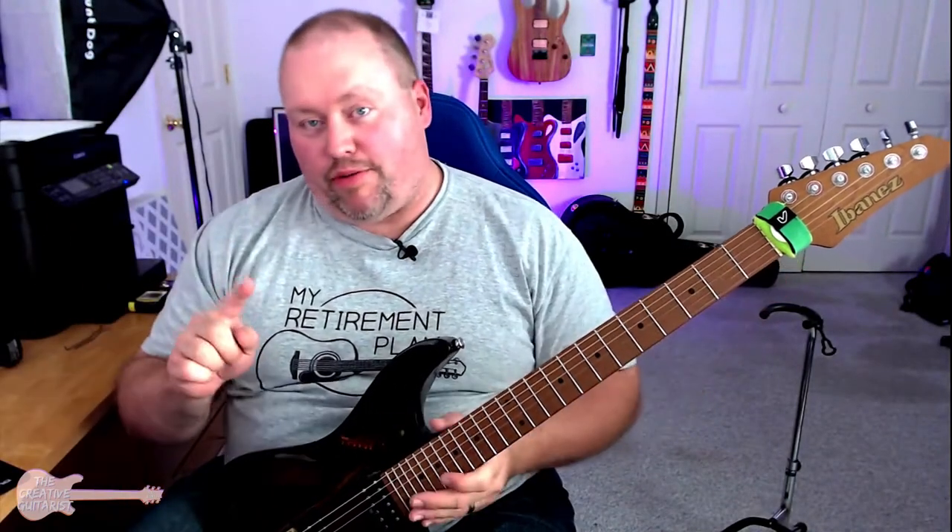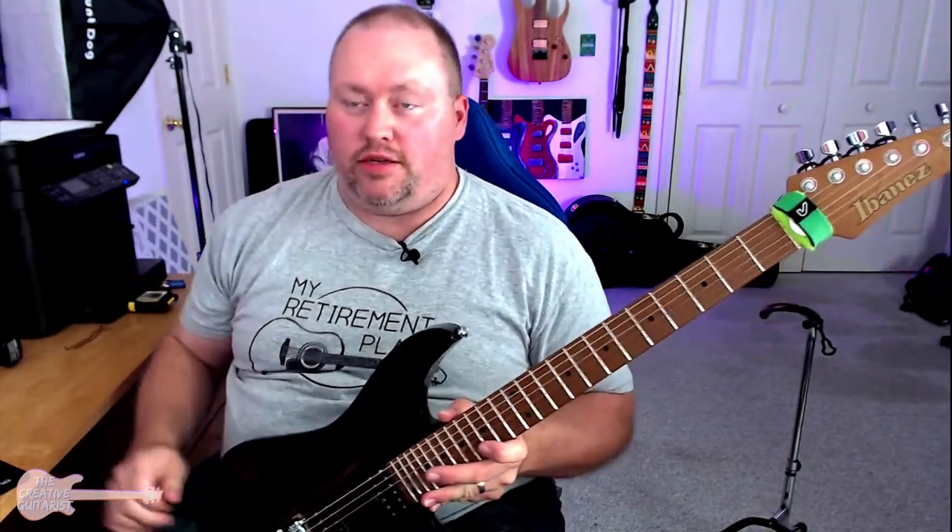Like I said before, when I get to that part, I want the wah to be engaged. The wah pedal I'm using is a 535Q by Crybaby, and this allows me to shape the bandwidth, which is also called the Q, and shape the tone and frequency of that wah pedal.